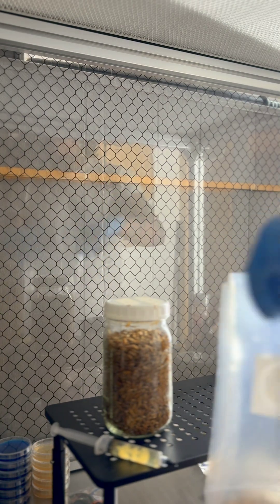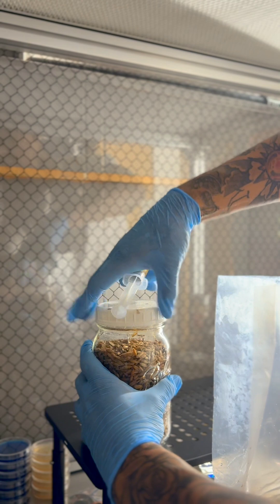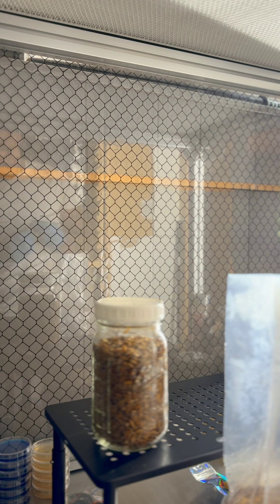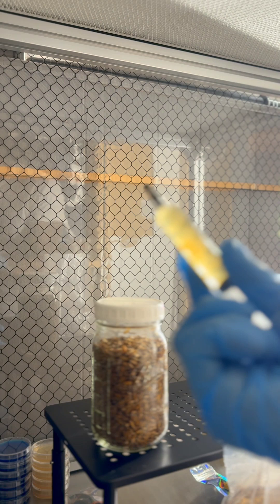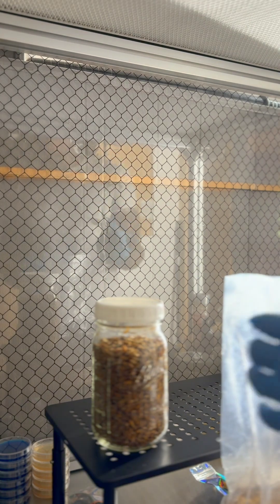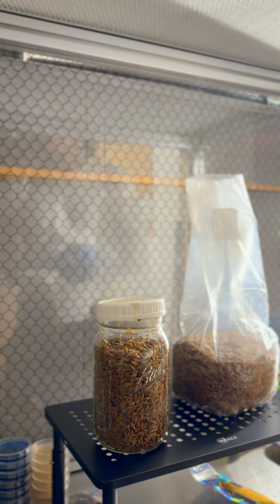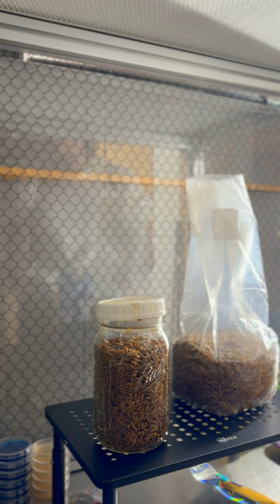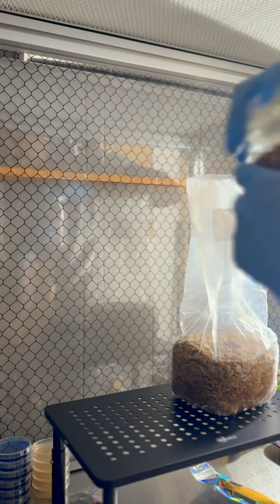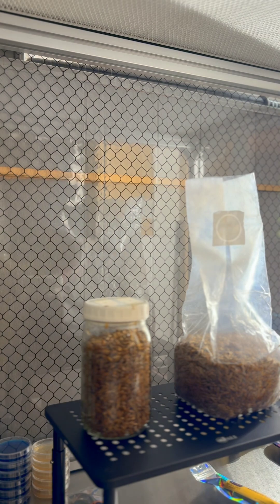Give your liquid culture a good little shake, open it up, and spray it right into the bag — one to two cc's. Same thing with the jar: open it up, one to two cc's. Cap the liquid culture off and put it back. Close the jar up. Now I'm gonna take this bag and seal it — I've got an impulse sealer down here.